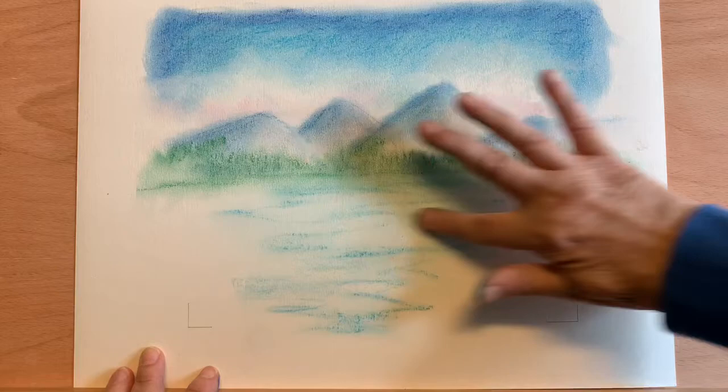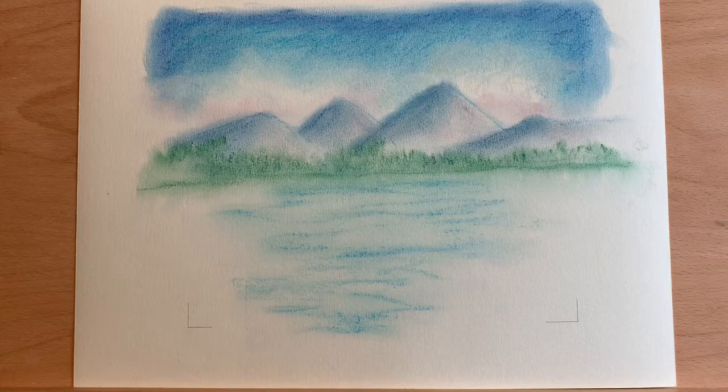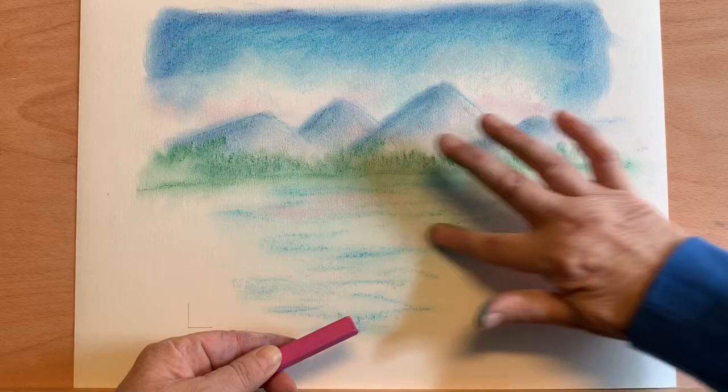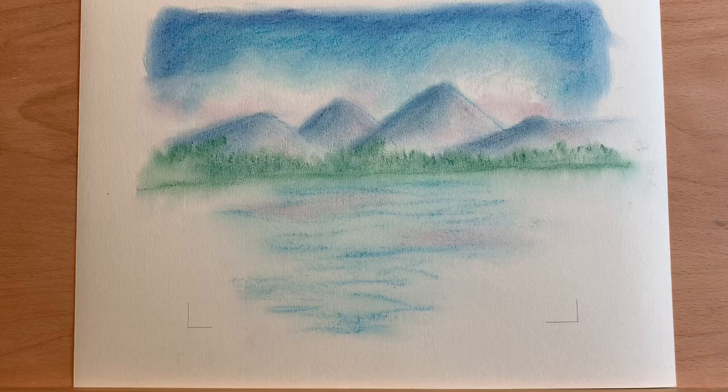I don't want to cover up all the white, but I want some highlights in the water where the light is hitting it. I'm going to take some of that pink from the sky and just add a little here and there where you think it's going to be reflected down from the sky. You can take a little bit of the lighter blue lines too.